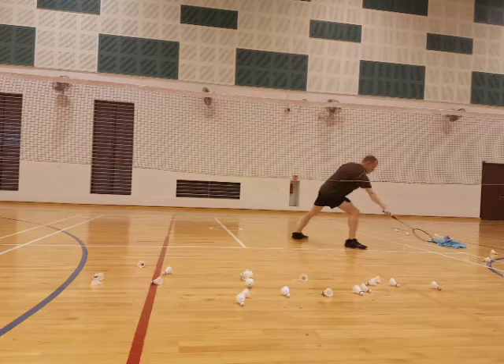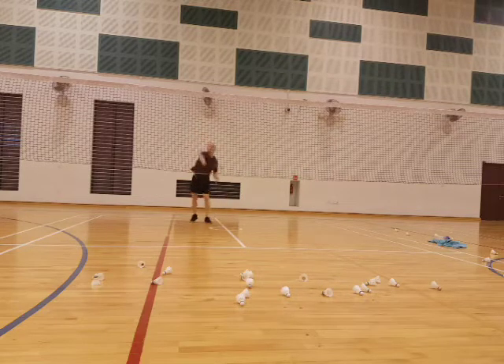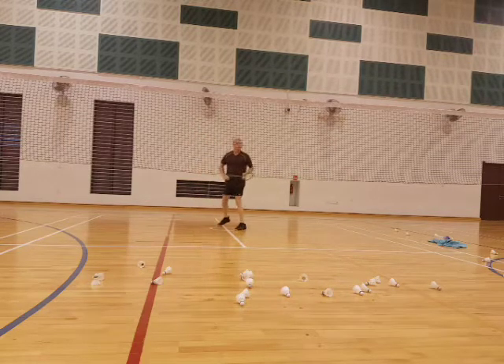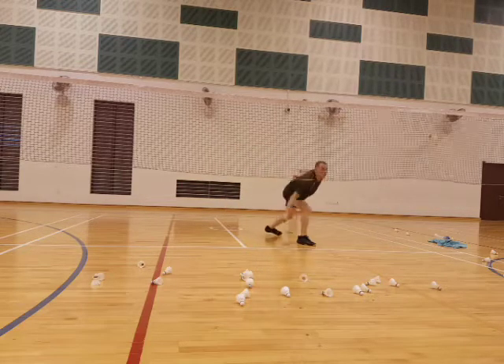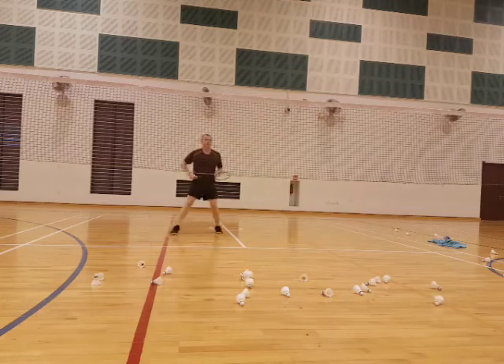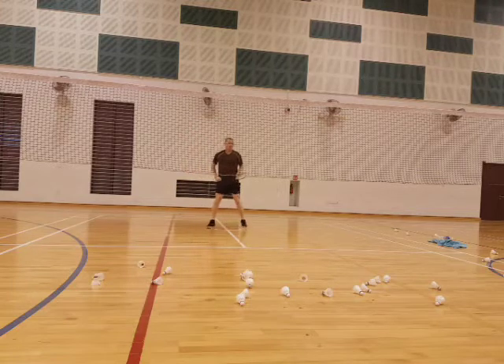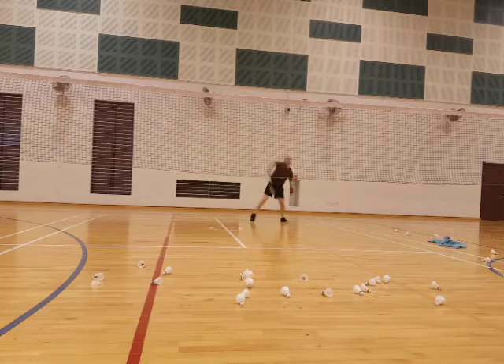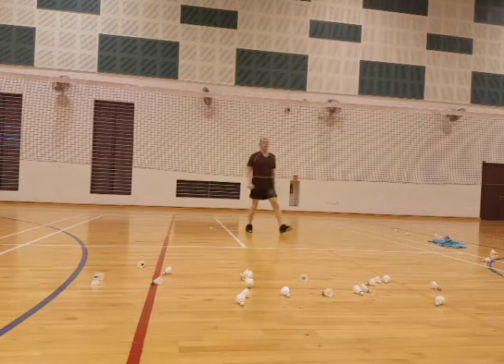Okay, back. Ready? Let's go, move it. Back, come on. Front. Good. Front. Okay, back, come on. Almost done. One more. Come on. Hold firm. Front. Three.